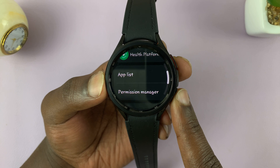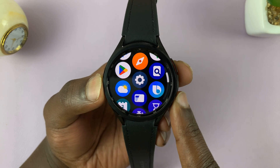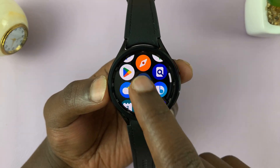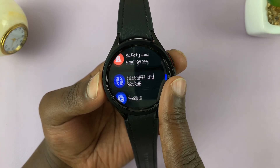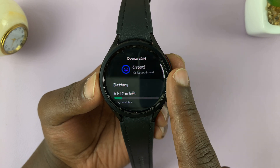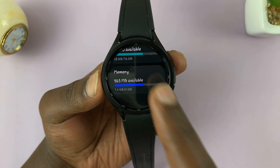If you want to clear unnecessary cache data to free up some RAM, from the watch face go to Settings. On the main settings page, scroll down to Battery and Device Care and tap on that. Then scroll down to Memory and tap on that.